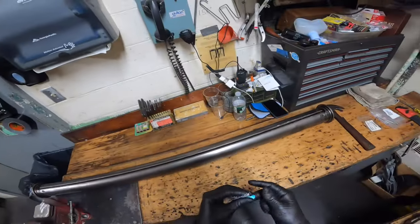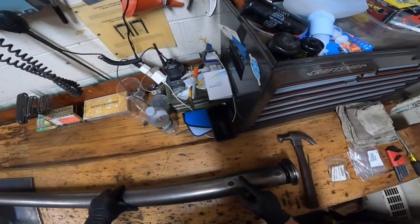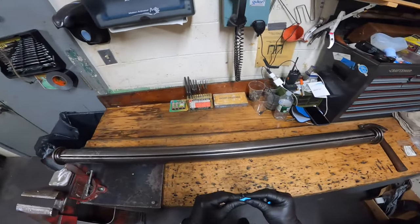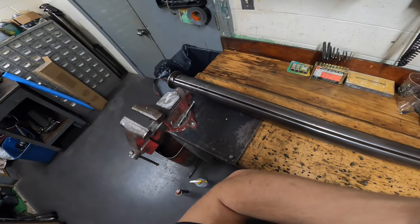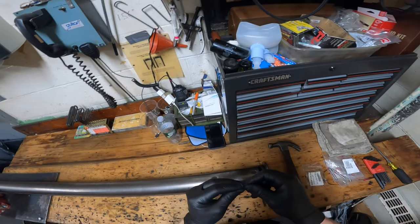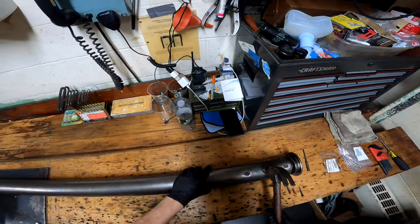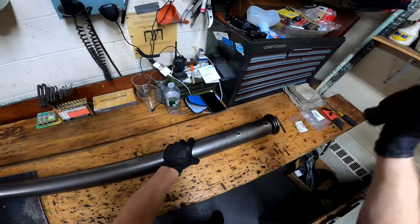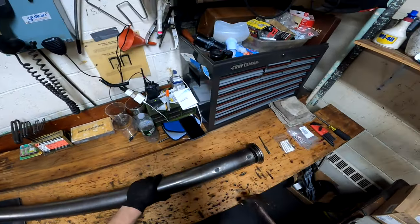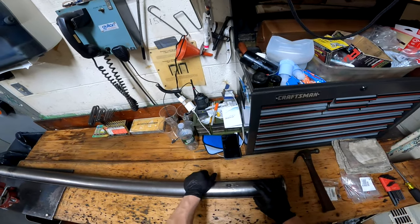To rebuild your front roller, start by removing all the hex screws — 16 total, eight on each side, four per casing, none in the middle. Put your earplugs in now, because you need to pound on them really hard and it's very loud. Pounding on them presses the casing around the screw and loosens them up since they've been sitting in there for a while.